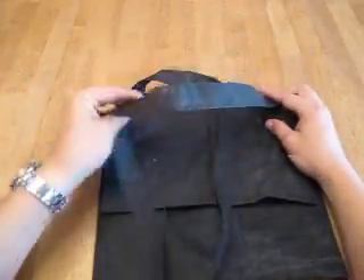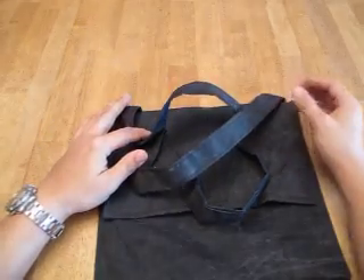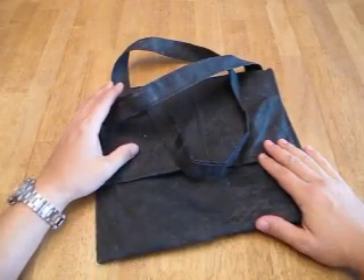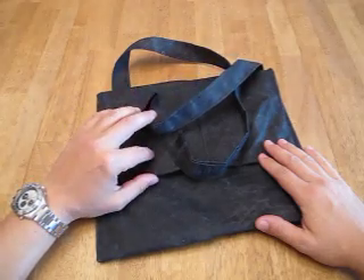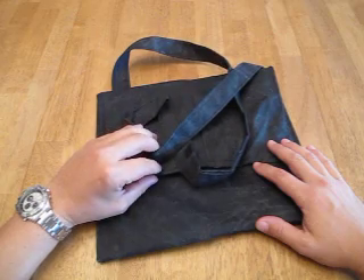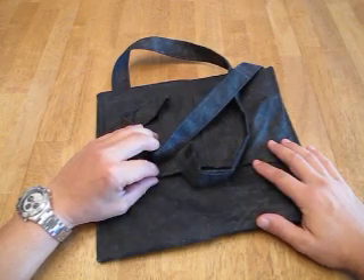We've got some training classes coming up. I'm going to take them out there and try it out, see how it does. The next two classes coming up will be in February of 2012 at the end of the month for a basic Pathfinder class in the Everglades, and then right behind it the following weekend is an advanced class in the same location.